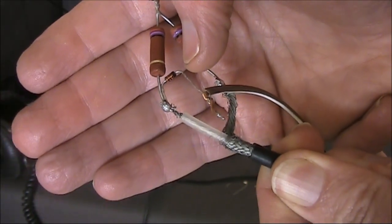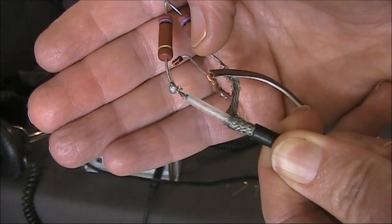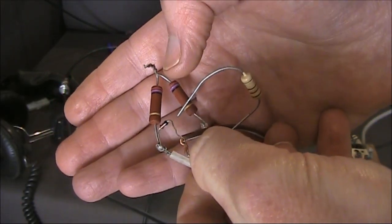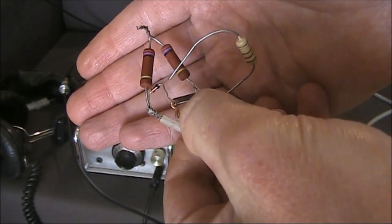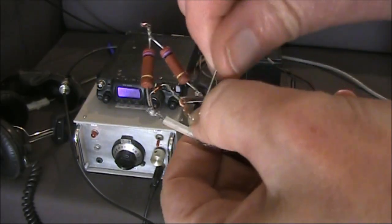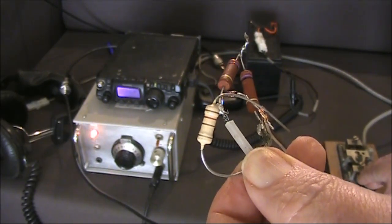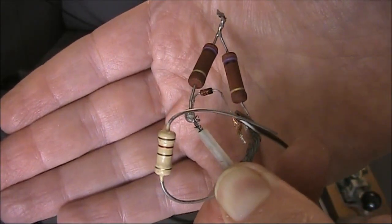In the centre of this screen is the 1N4148 diode — that's not connecting to anything. Next we'll connect a third resistor from the cathode of the diode to ground. That provides a DC path for the diode. Press the key again, and the signal on 49MHz is much stronger. We've just made ourselves a simple harmonic generator.